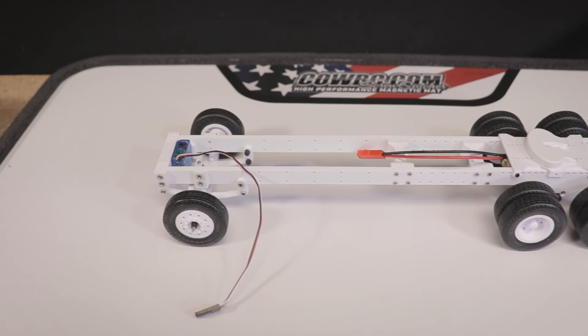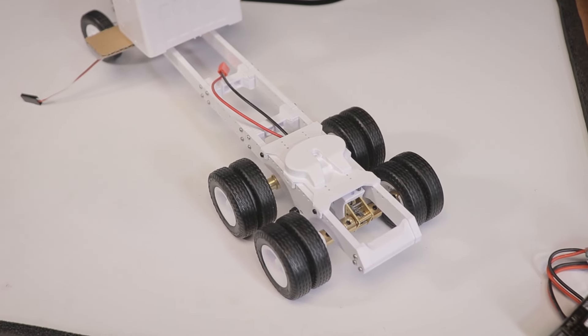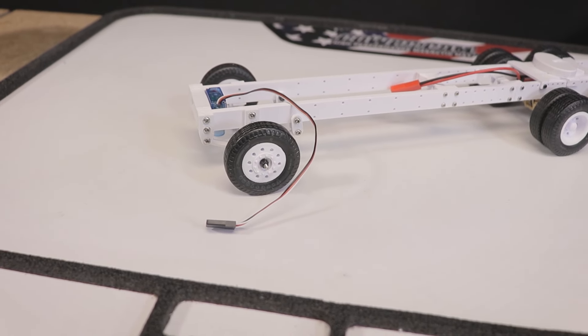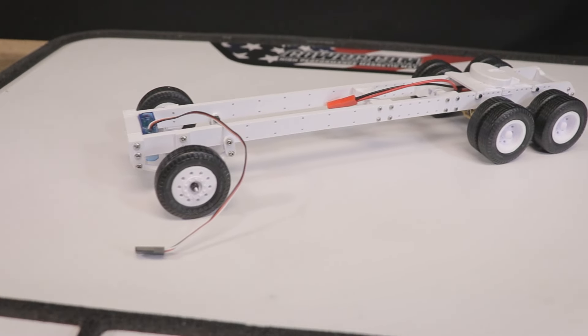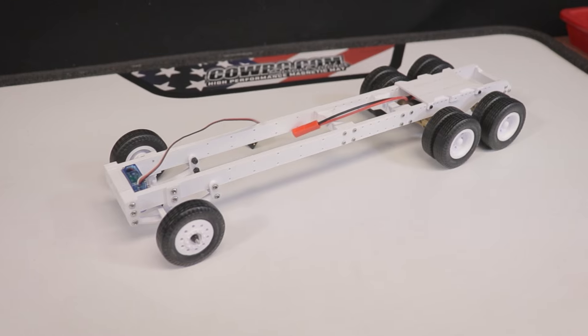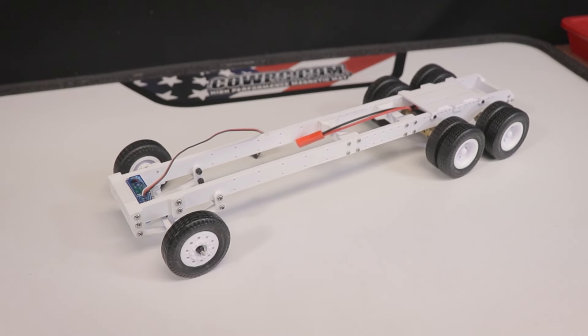A few other small changes were made as well, but overall I think the main frame, drivetrain, and suspension pieces are getting very close to being ready for a version one release. I'm sure I'll know more about what I want to change, add, or improve after I've built the first truck. The basic chassis design is getting close to a public release, and more variants, optional parts, and accessories can always be added later on.